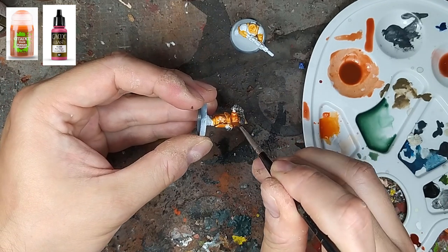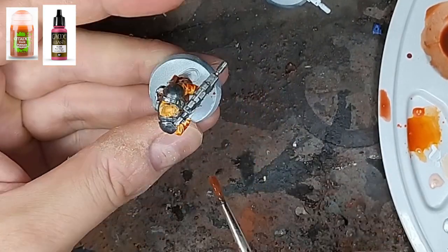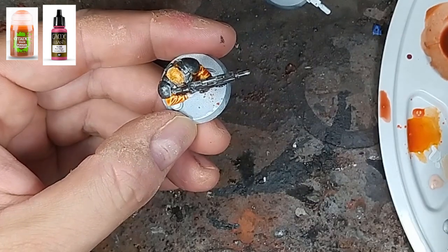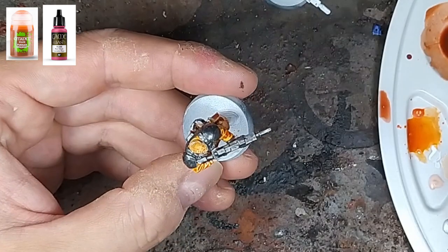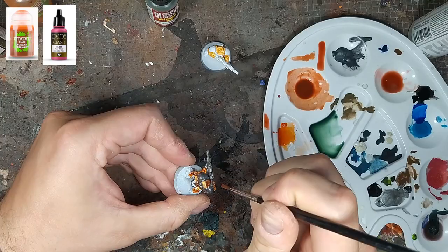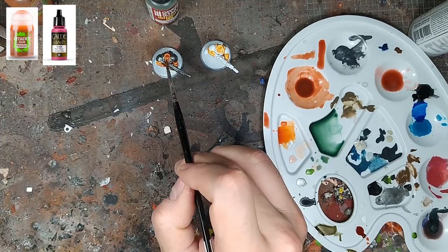On repasse toutes les parties textiles avec ce mélange. Dans ce tuto on utilise un orange, mais rien n'empêche d'appliquer la même technique pour d'autres couleurs vives — pourquoi pas du rouge, un vert un peu fluo, pourquoi pas. Et voilà, là on commence à avoir un orange vraiment plus sympa. On voit la différence entre les deux étapes quand même.